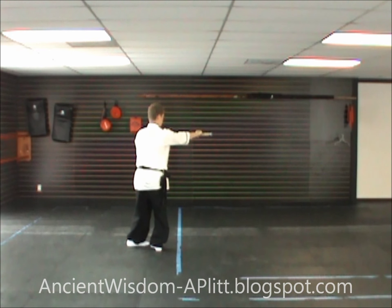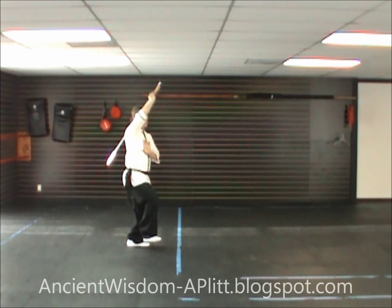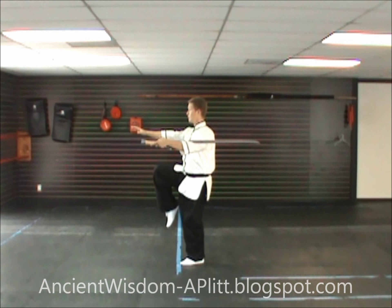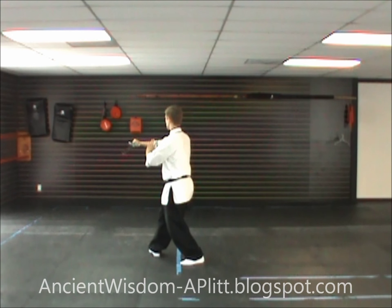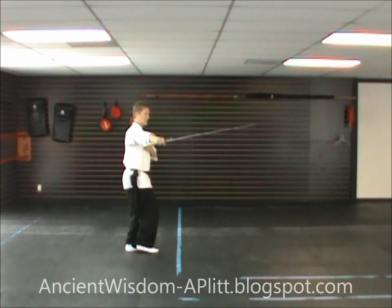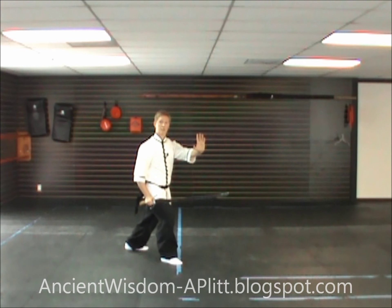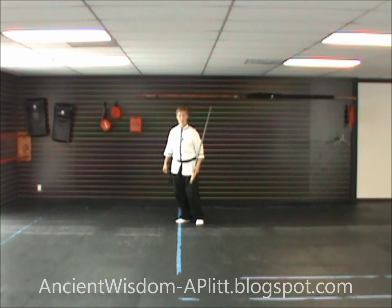Now with the variation: we just finished our kick, reach across, grab the sword, step to the southeast, cut through, step in pigeon-toed with the left foot, continue around with the blade circling around the head, step to the northwest with the right foot, chop down, and push out. One more time with the variation: we just finished our kick, turn the blade out, reach across, grab the sword, step to the southeast, shift to the right foot as you cut, circle in with the left so you're pigeon-toed, shift to the left, continue around with the sword deflecting and circling around the head, cut down, and push forward to the northwest.